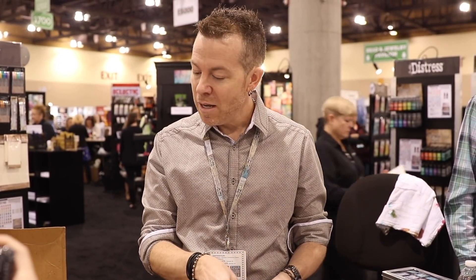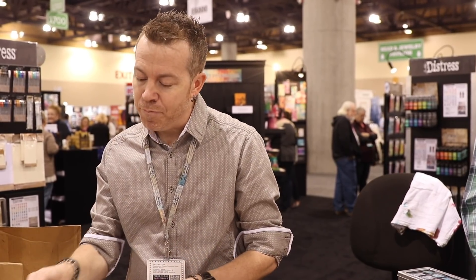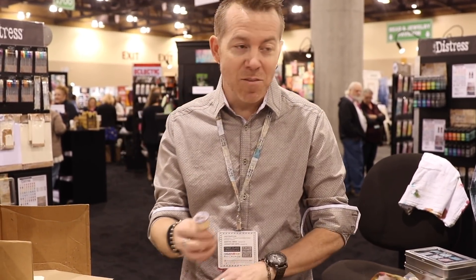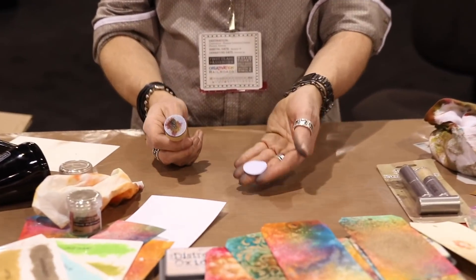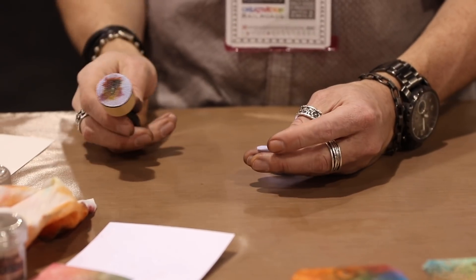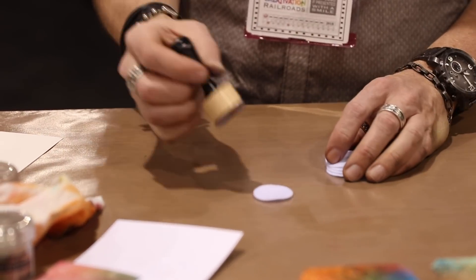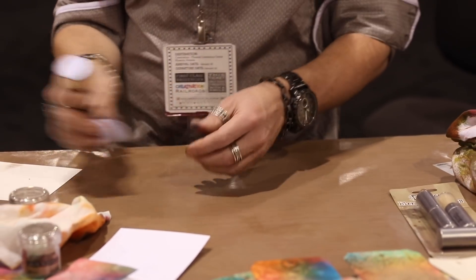The other thing we did — we get a lot of requests because everybody loves the mini blending tool for distress, and they said, would you just do little round felts? It's the obvious thing, but that's what matters most. It is a big thing because this just allows you now to use your alcohol inks with the mini blending tool. That's it.